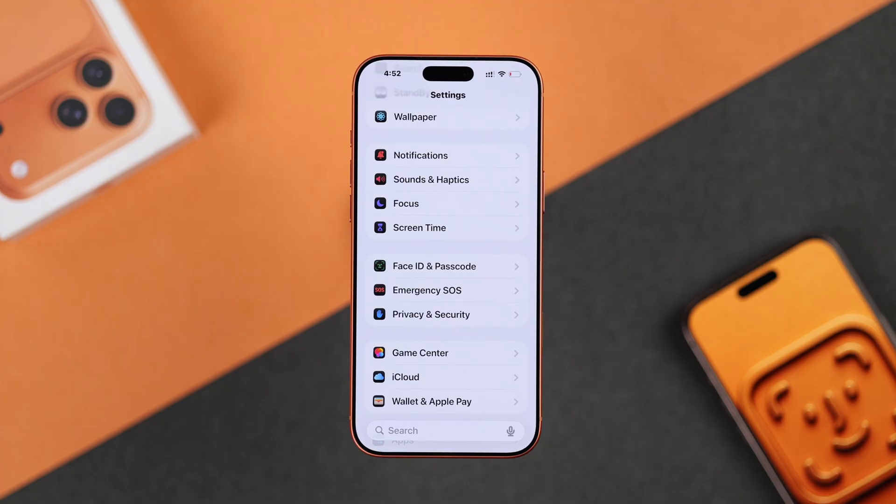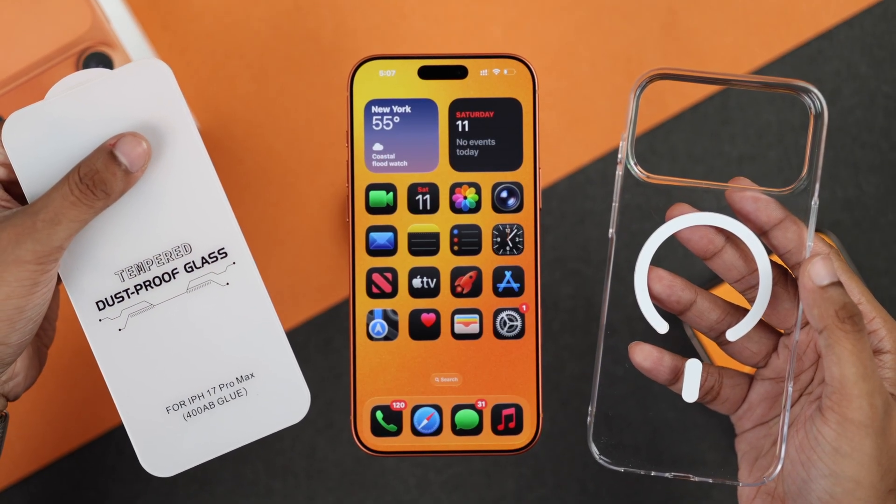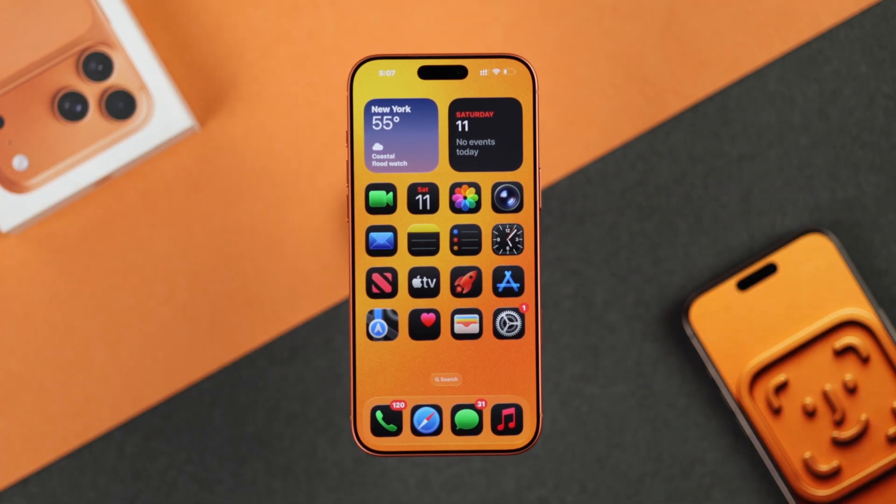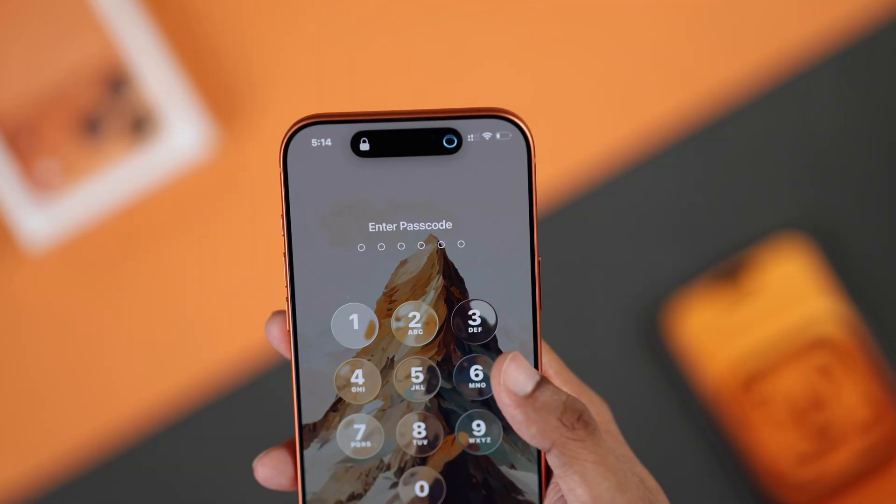If you're still getting errors, phone cases or screen protectors can also cause Face ID to not work, especially if the protector is cracked or scratched up. Try removing them and see if that helps.